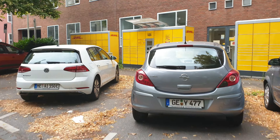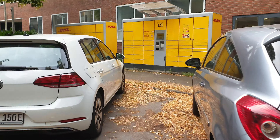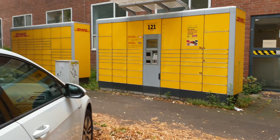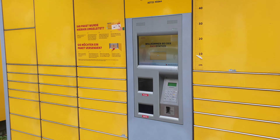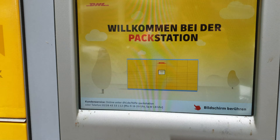Hello everyone! Right now I'm on my way to pick up something very special I have been waiting for for quite some time. Maybe some of you know the package stations in Germany — they're very useful because you can simply pick up your package anytime you want.